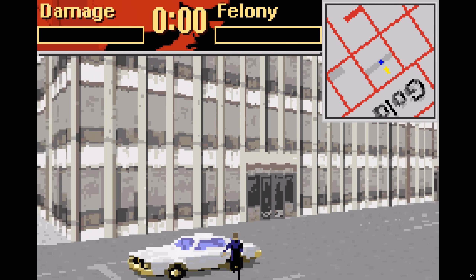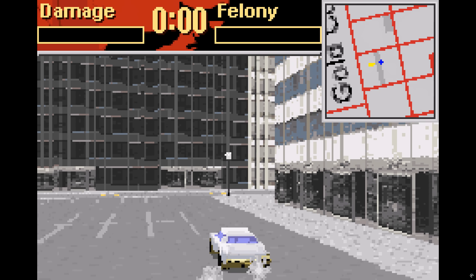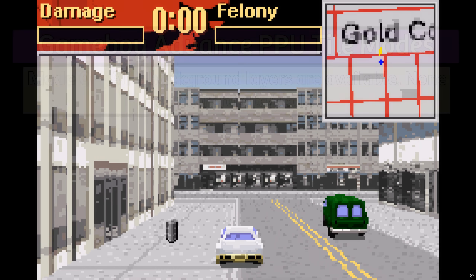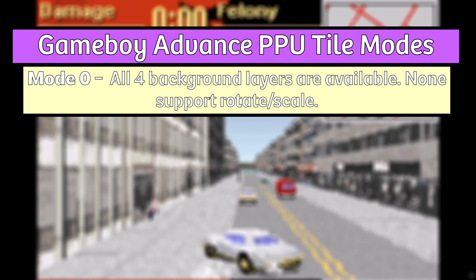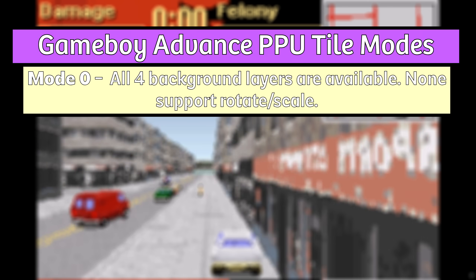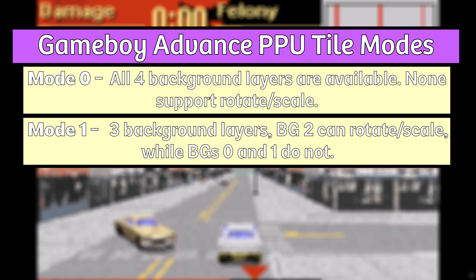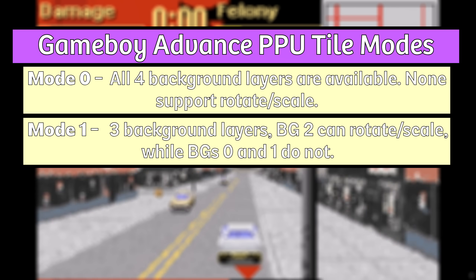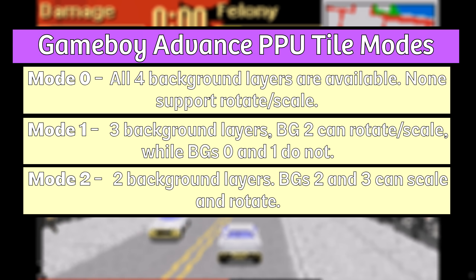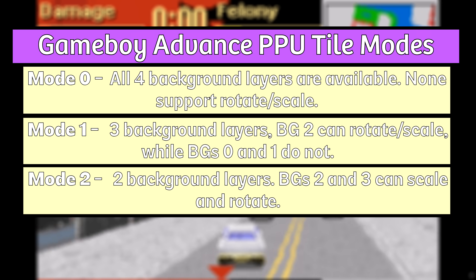To render its graphics the PPU supports 6 rendering modes divided into 2 primary types. The first type is character mode, which is tile-based and contains the first 3 minor modes. Mode 0 had 4 background layers with no affine transformations — a geometric transformation that preserves lines and parallelism but not necessarily distance or angles. Mode 1 had 3 background layers with 1 capable of rotation and scaling, and Mode 2 had 2 background layers with full affine transformations — essentially one mode with no spinning or zooming, one in the middle, and one with full zooming and spinning capabilities.